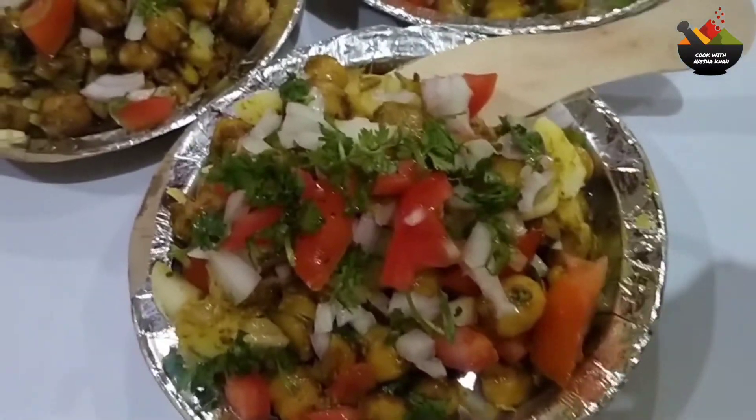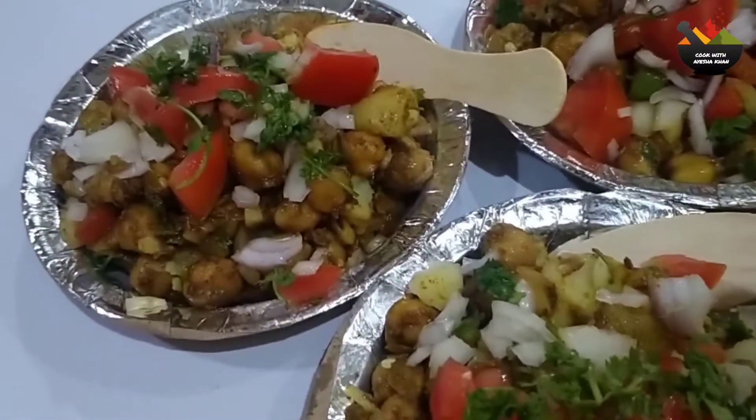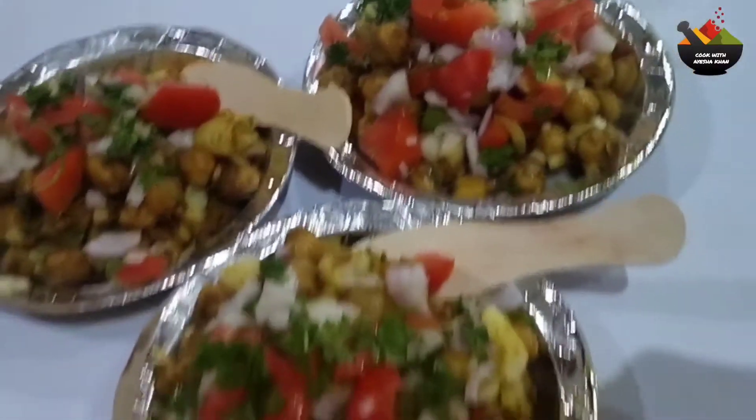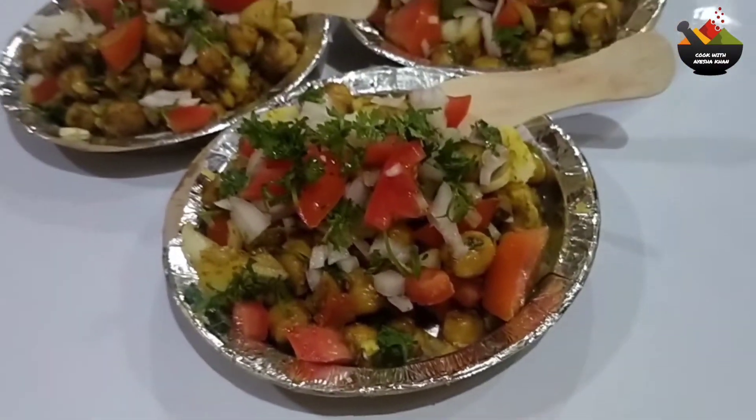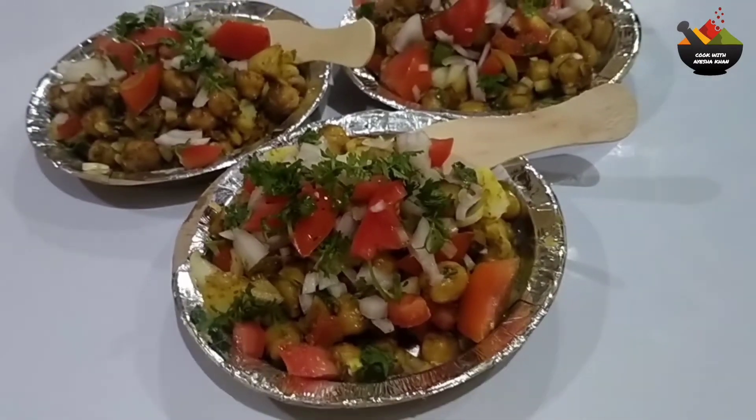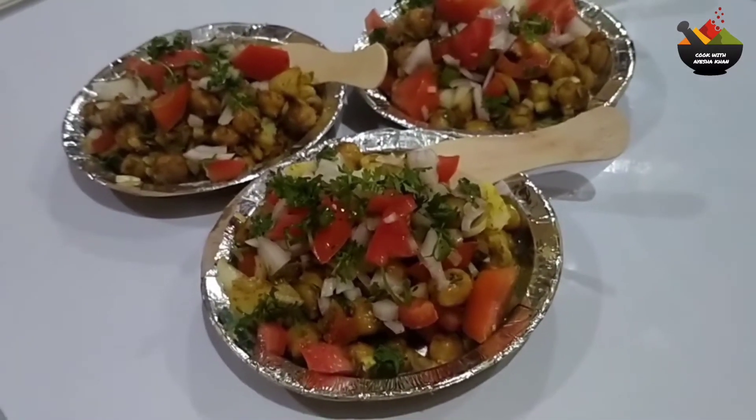Hello my Uryu family, welcome to my channel. I am Aisha Khan and today I am making a recipe for a very tasty dish. Please try it and tell me in the comment section. Let's start the recipe.